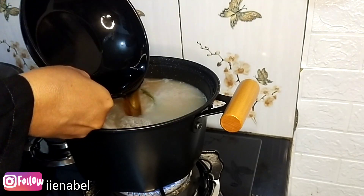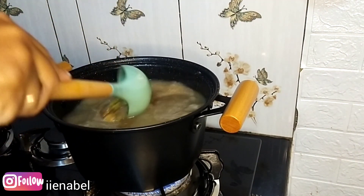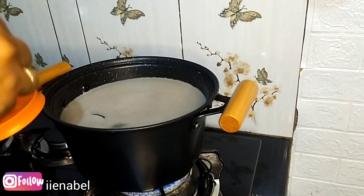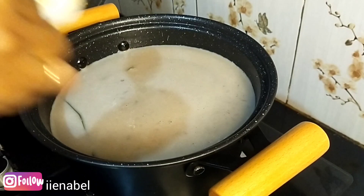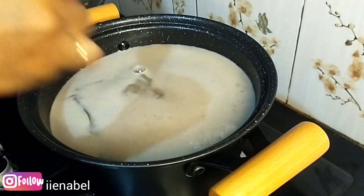Kayaknya aku kebanyakan air, jadi banjir banget airnya, gak sesuai sama si kacang hijaunya. Tapi gak apa-apa, karena kalau gak habis biasanya aku bikin es. Aku masukin plastik terus aku taruh di freezer, jadilah es kacang hijau — enak banget, seger!